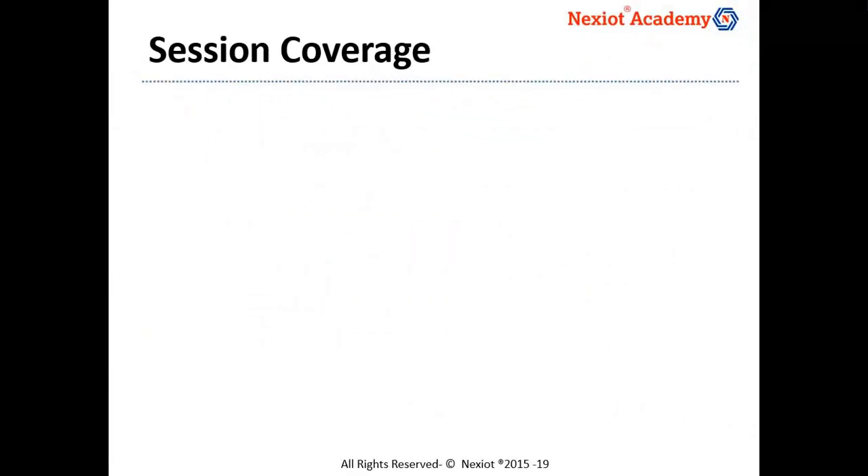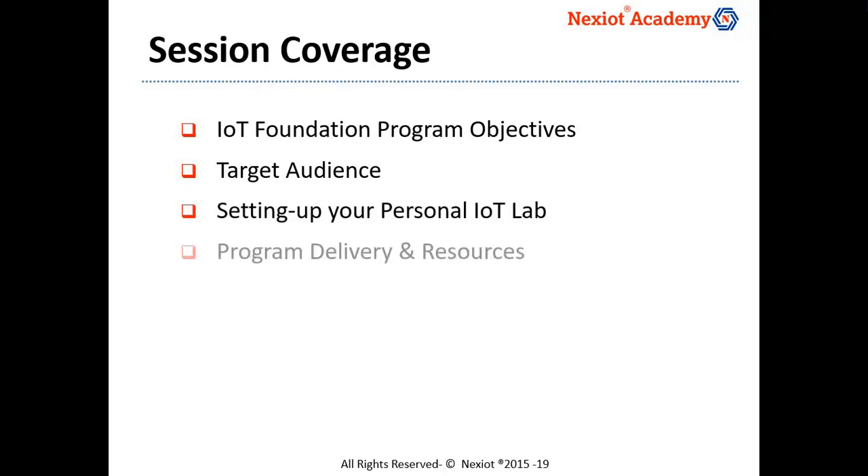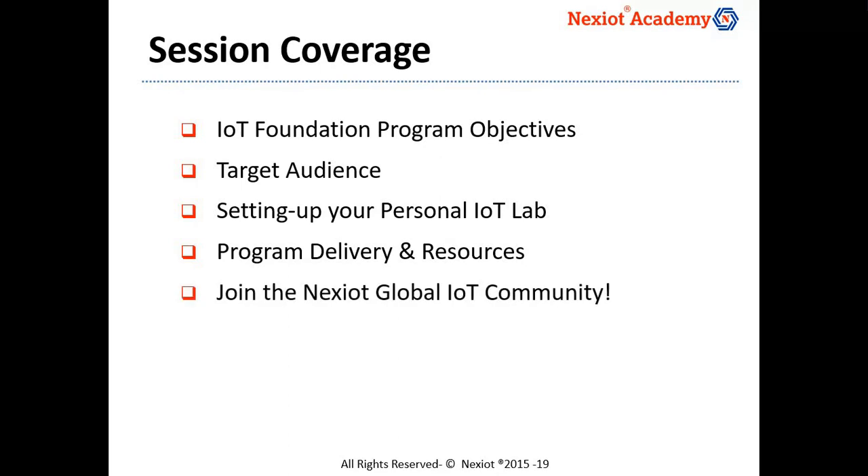In this four-minute program overview video, we will start by focusing on the key objectives of the IoT Foundation program and the target audience for this program. We will then look into setting up a personal IoT lab. From there, we'll go through how the program would be delivered and what resources could be made available to our participating members. We'll also explore more benefits you could get by being part of the global Nixiot IoT community.